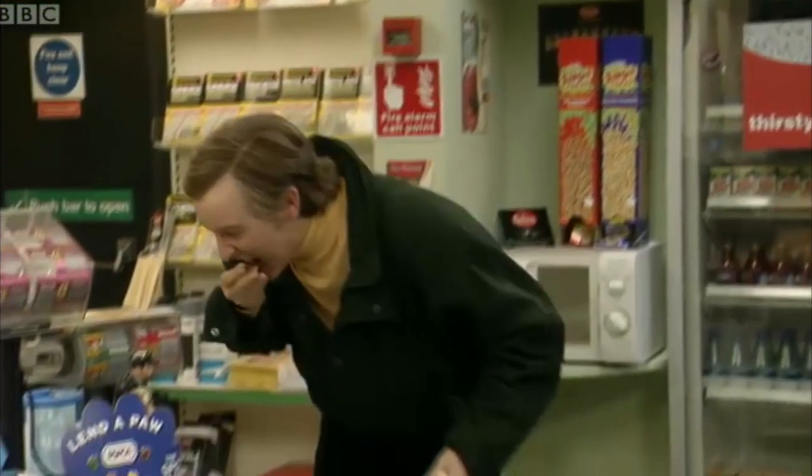So there we go — the coffee's done. It's a little bit hot right now, but in a minute it'll be at the right temperature to enjoy. It's a very simple system which I like a lot.